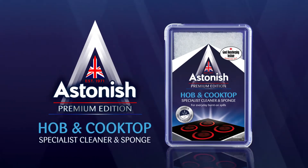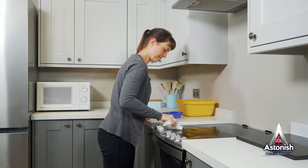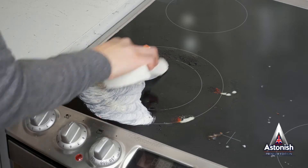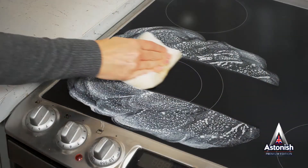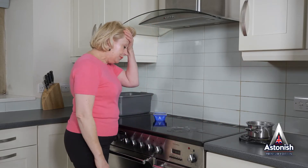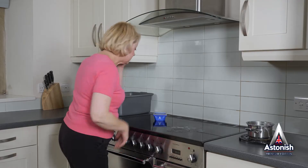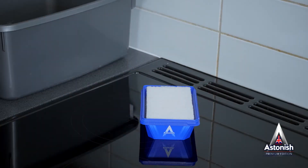Astonish Specialist Hob and Cooktop Cleaner and Sponge. The amazing cleaner that removes everyday burnt-on food, grease and cooking spills from hobs and cooktops with ease. The Specialist Hob and Cooktop Cleaner is a powerful cleaner and degreaser for those tiresome cleaning jobs. Time to get a bit of help from Astonish.